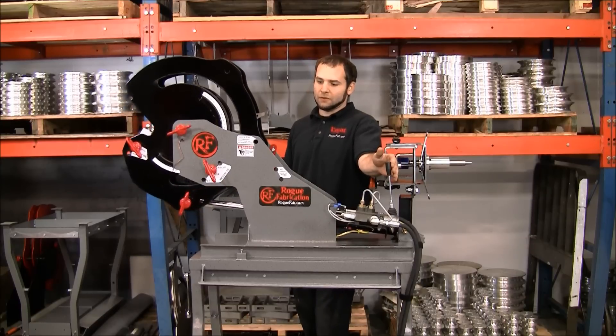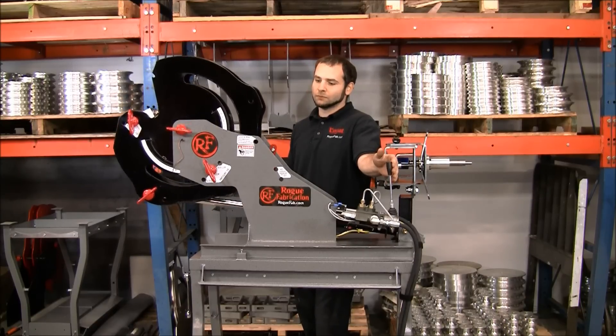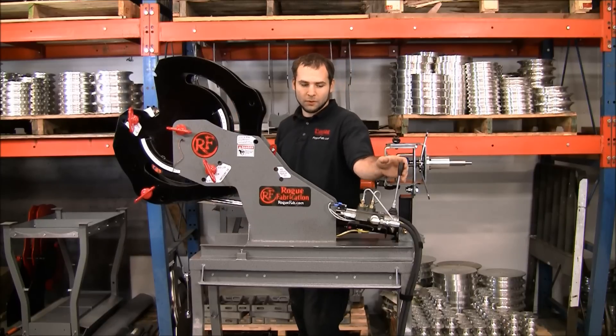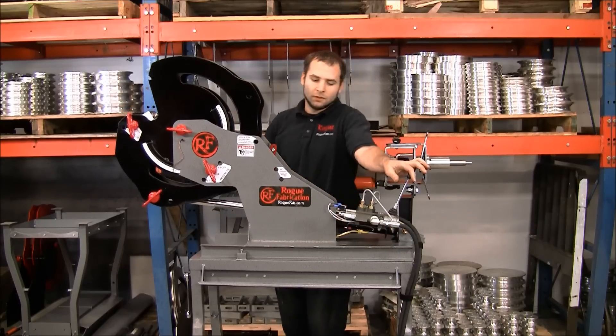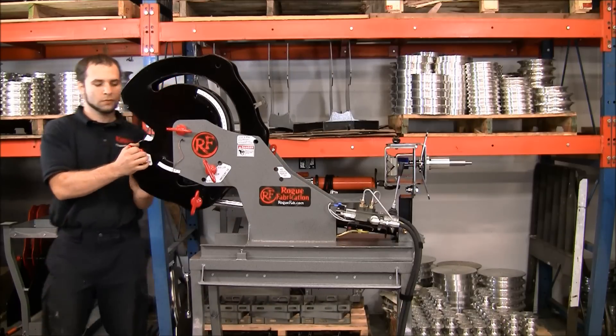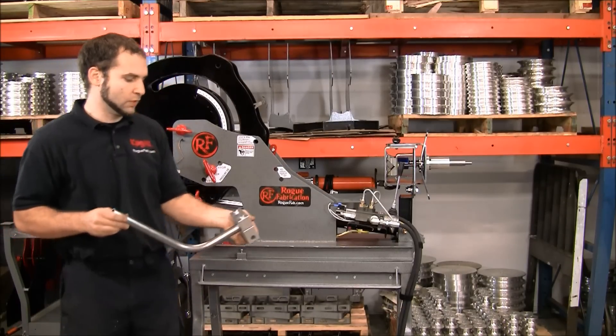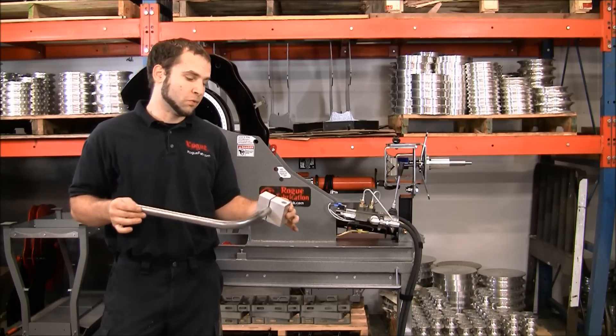It's going to run to 165 degrees — just like that. It won't go any further. And without a ton of practice or skill, you can make the exact same part over and over.